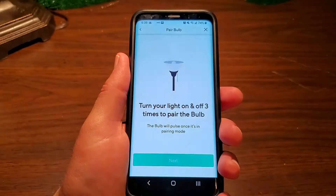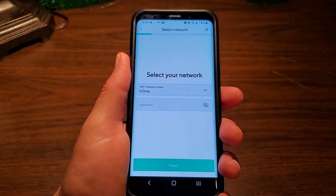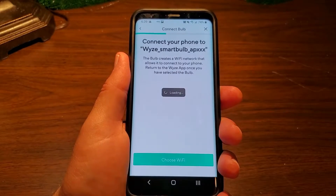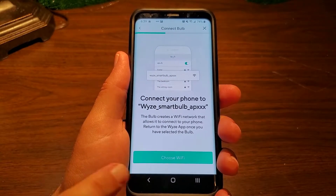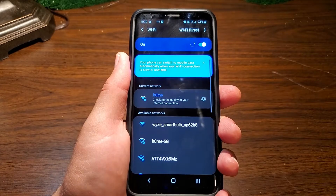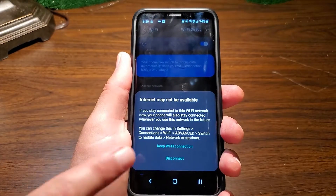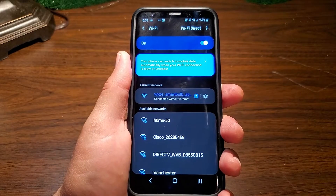You'll notice it goes dimmer to brighter to dimmer — we're now in pairing mode. On the app, just hit the next button. It'll ask if you want to allow your location — hit OK. It should have your network filled in; if not, enter your information. This needs to be your 2.4 gigahertz network, not your 5 gigahertz network. The app will say to look for the Wyze smart bulb Wi-Fi network — go to Wi-Fi settings and select it. On Android you'll get a warning saying there's no internet on that Wi-Fi — select 'Keep Wi-Fi Connection'.